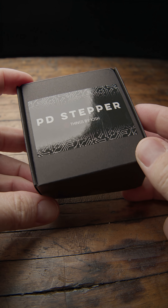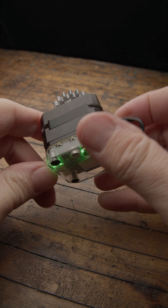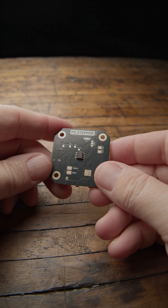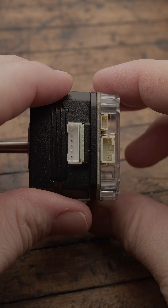The PD Stepper from Things by Josh turns this motor into a USB-C powered, whisper-quiet, closed-loop rig, all driven by an ESP32 S3. It's an add-on board with a slim profile that mounts directly to the motor.